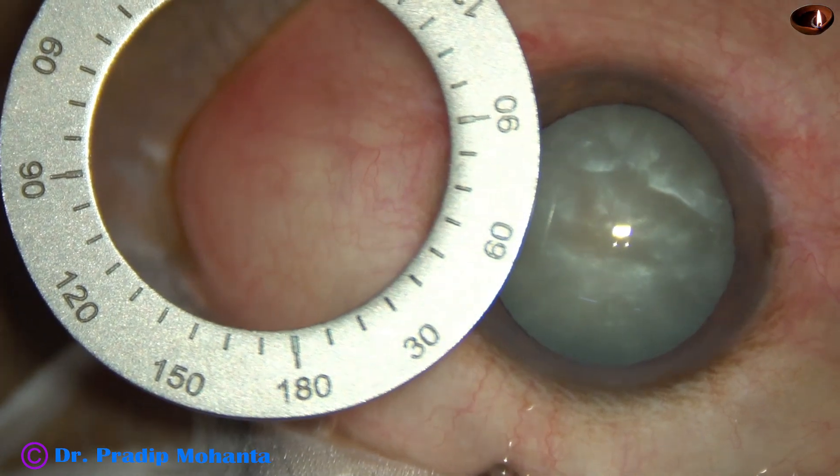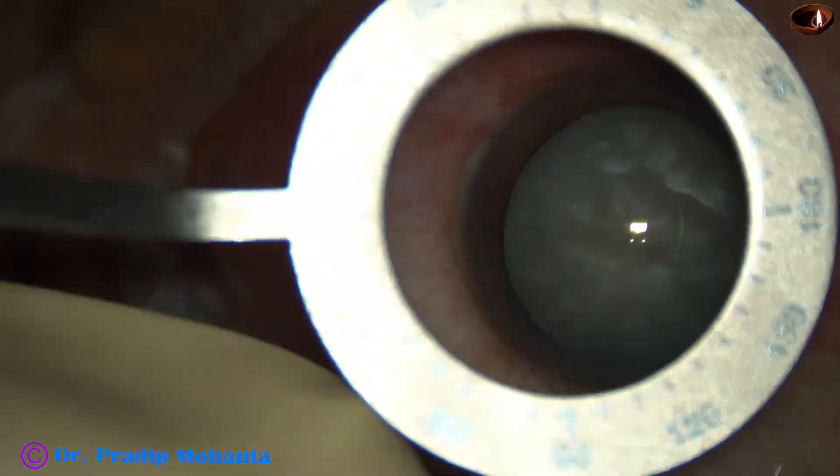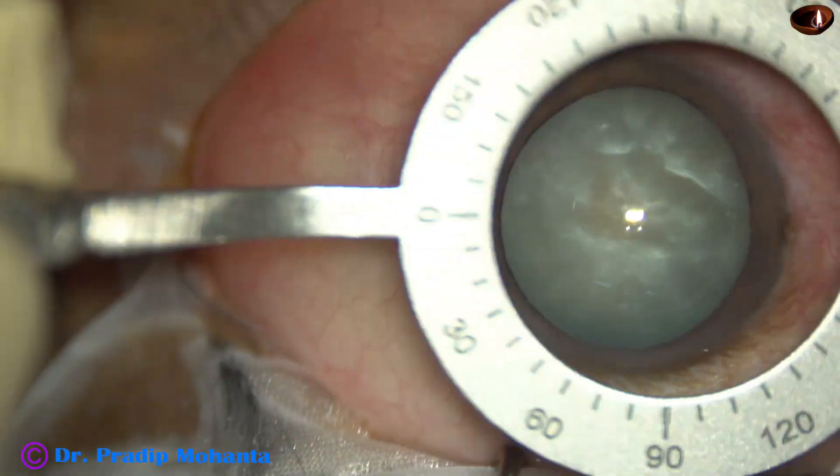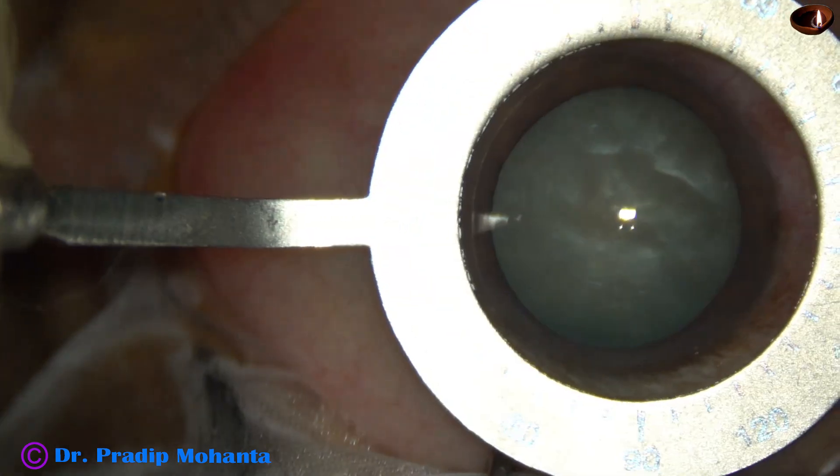Friends, welcome to MyWorkPlace at Ranak Heart in Bengal, India. In this video, I am going to demonstrate toric IOL implantation.